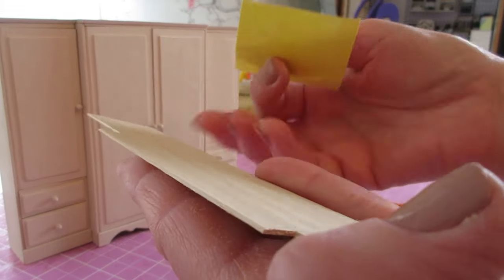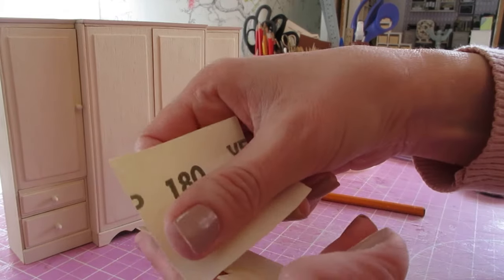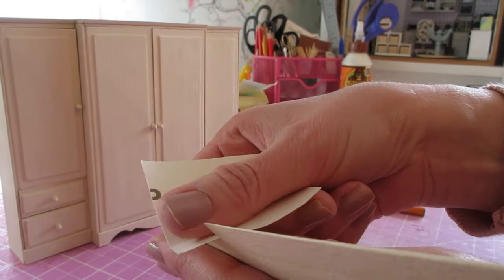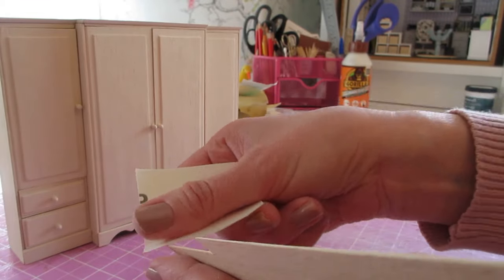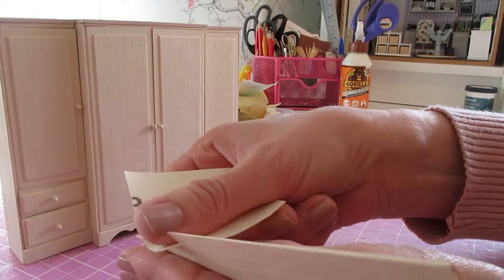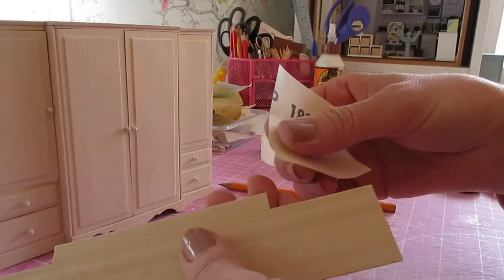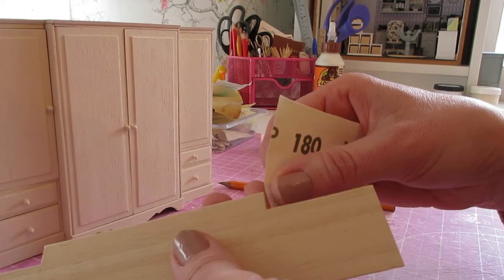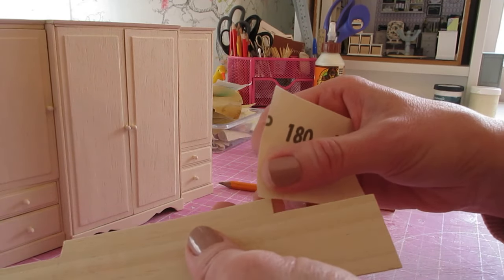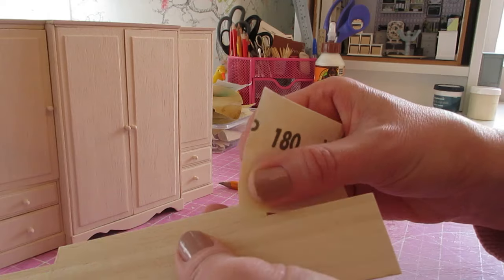Sweep along until you see that edge going and you're getting that nice rounded or beveled edge. Be really gentle and support it as much as you can. Come along the other straight edges gently — you don't want to go too harshly and end up splitting the wood. Do your ends the same way, and then get in and do those little corner sections, making sure you're not digging the sandpaper into your edge.